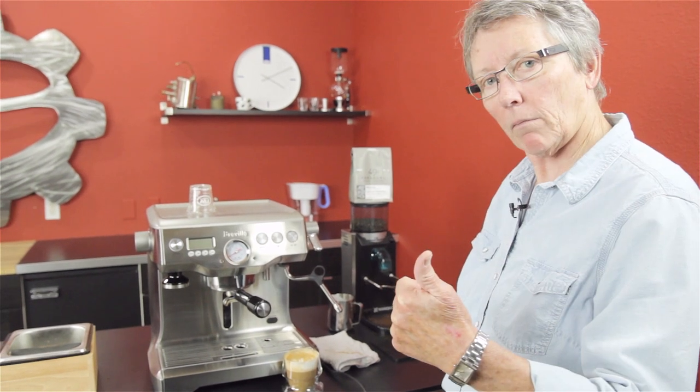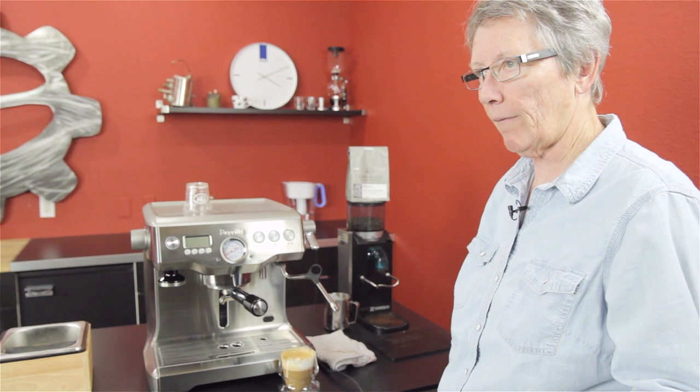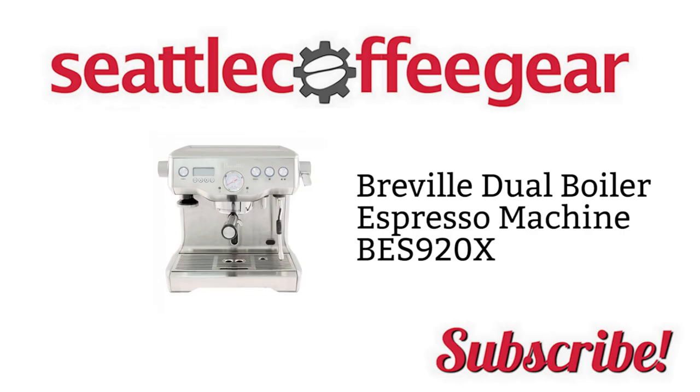Check it out on our web page. Leave some comments down below, thumbs up, and subscribe. You can't see the videos ahead of everybody else if you don't subscribe. Check this machine out on our web page and all the stats that go with it. We'll see you next time. Thank you.